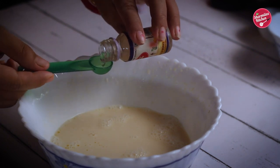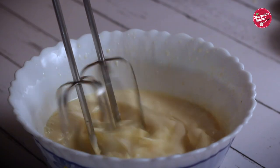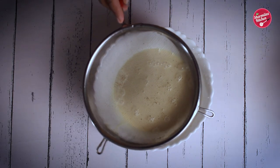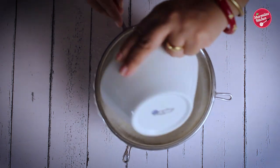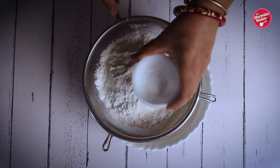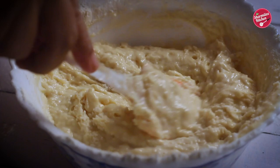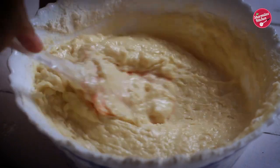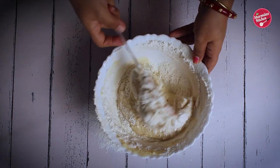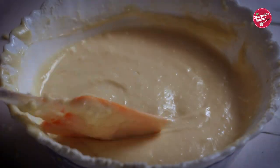If you don't have pineapple essence, you can add vanilla essence too. Give it a mix with an electric beater. Now in a sieve, add in dry ingredients like flour, baking powder, and baking soda. All the ingredient quantities will be listed in the description below. Sift the dry ingredients in two batches — after one batch, fold in carefully. If you mix vigorously, the air trapped in the batter will go away, so be gentle. Then sift the rest of the flour mixture with milk gradually. Fold in until there are no white streaks in the batter.